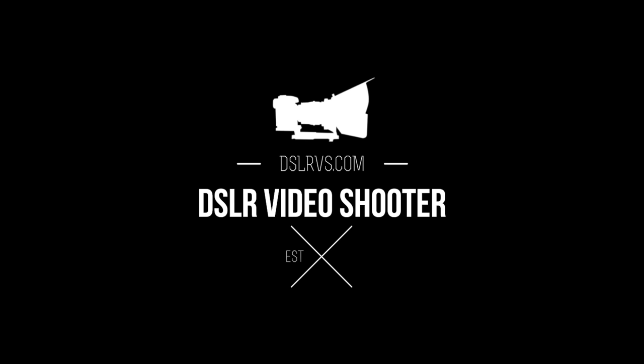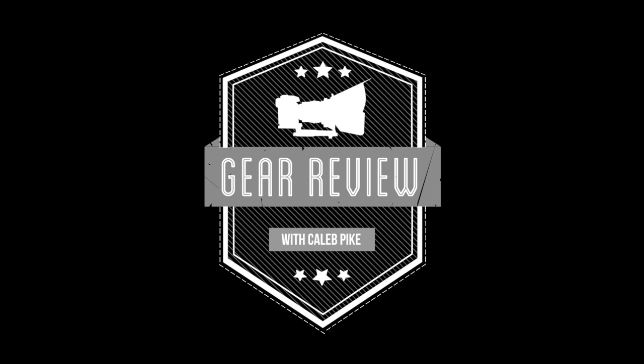Caleb here with DSLR Video Shooter and today we're comparing seven different preamps for your camera system. Over the years I've compiled quite the collection of camera preamps. These are audio devices that will really help out when it comes to audio issues you might run into, boosting that signal without introducing a bunch of hiss.